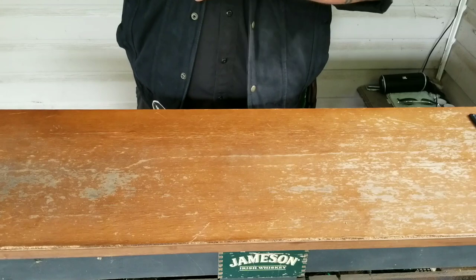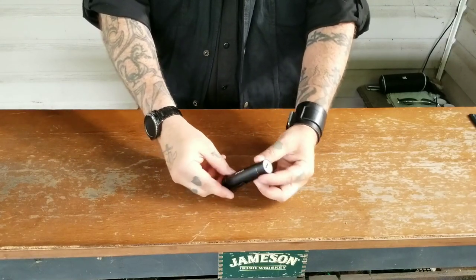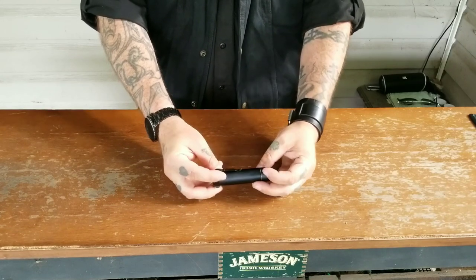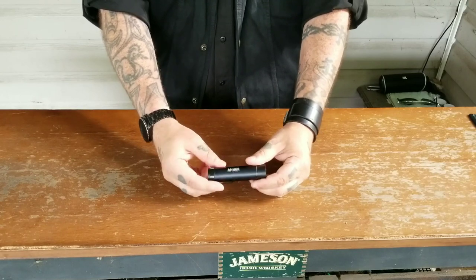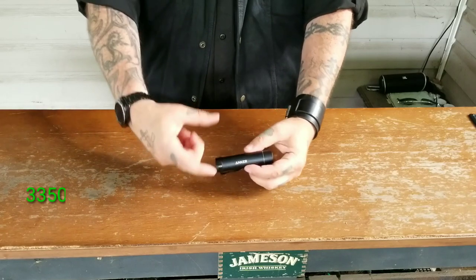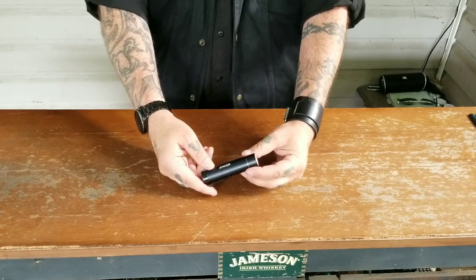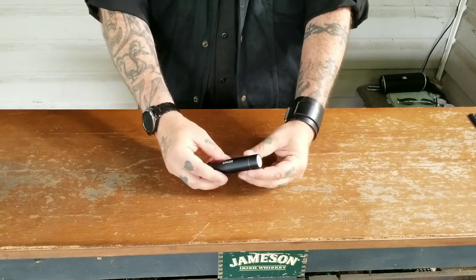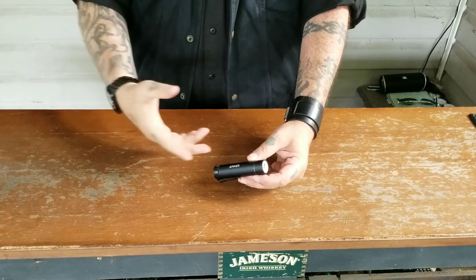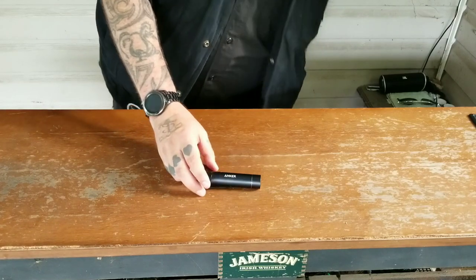Also in the vest, here's an item I changed up. This is an Anker lipstick battery — it's got the IQ technology, just one port, and I believe the milliamps on this is around 3,500. It's very small. I was carrying the larger one but there was no easy way to carry it in any pocket — even a cargo pocket it was heavier. The only thing I really need this for is a quick charge if my phone is getting ready to die and I don't have time to get to my EDC bag in my car where I have the larger battery bank.